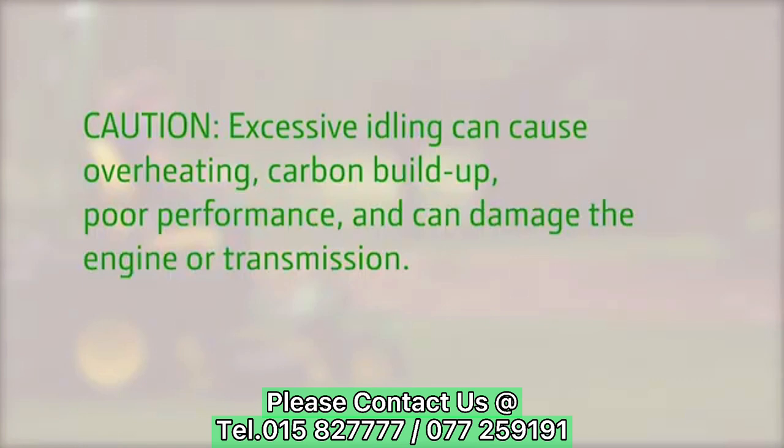Unnecessary engine idling may cause engine or transmission damage. Excessive idling can also cause overheating, carbon buildup, and poor performance.